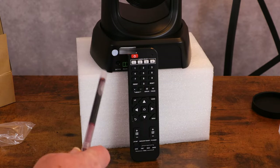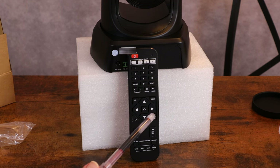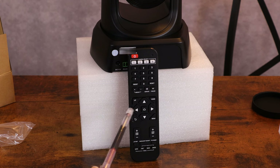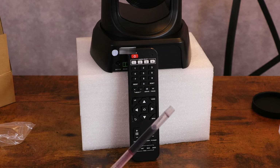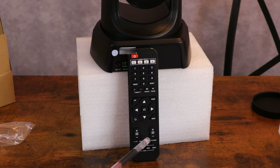Looking at the remote, it has power, camera select key, a position key, a brightness adjustment, screen freeze, mirror up and down, PTZ control, return and exit, menu, zoom slow, zoom fast, left and right, backlight on and off, PTZ reset, and a focus key. A very multiple-functioning remote.